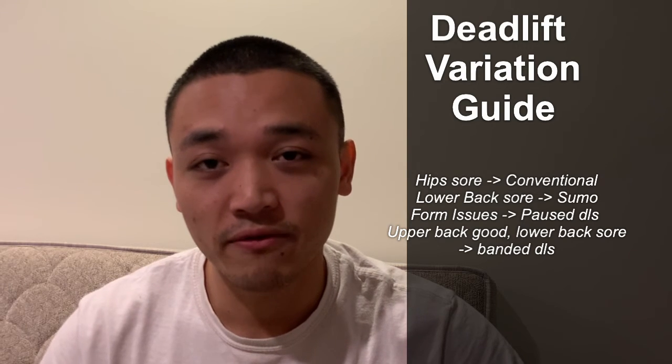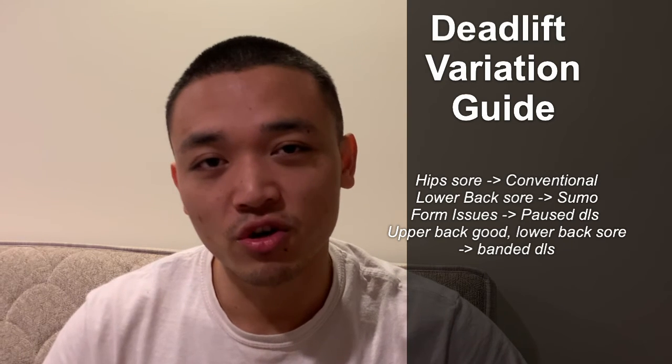But there is a point about fatigue management that needs to be addressed. If you pick your main deadlift stance to start the program, you will run into issues where either your lower back is sore from conventional or your hips are so fatigued from sumo. This is where you need to have multiple variations as you run through the program. If your hips are sore, you might want to do some conventional variation. If your lower back is sore, do some sumo deadlifts. If your form feels off that day, include some pause work. If your upper back feels good but you don't want to tax your hips or lower back, include some banded work.